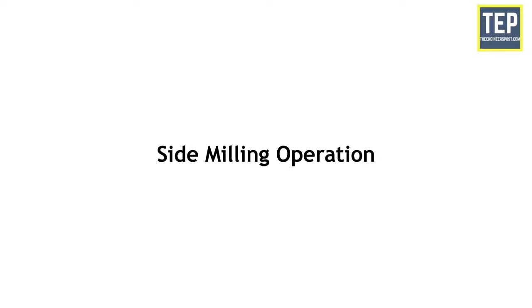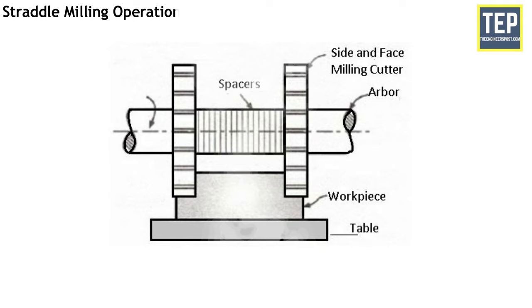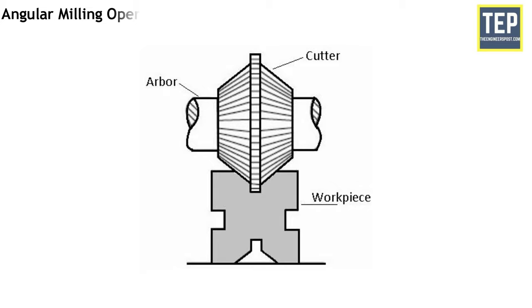Side milling operation is the operation of producing a flat vertical surface on the side of a workpiece using a side milling cutter. The depth of cut is set by rotating the vertical feed screw of the table. Straddle milling operation produces a flat vertical surface on both sides of a workpiece by using two side milling cutters mounted on the same arbor. The distance between the two cutters is adjusted using suitable spacing collars. Straddle milling is commonly used to produce square or hexagonal surfaces.